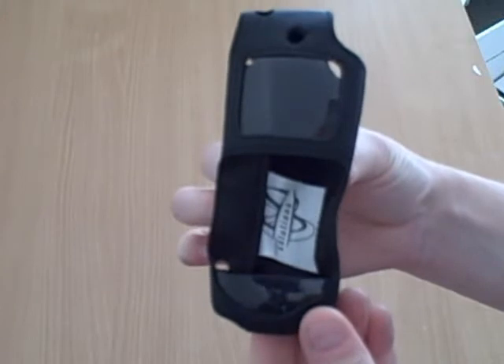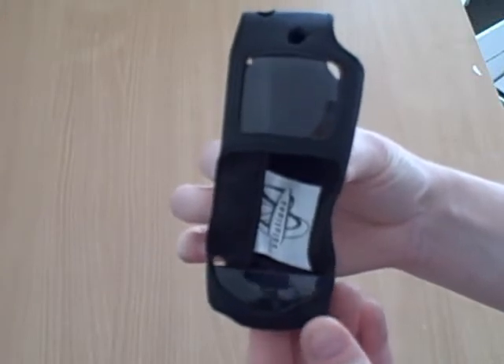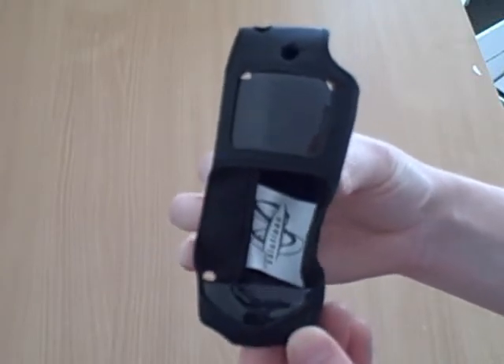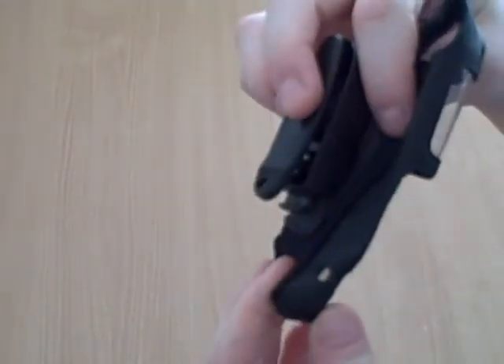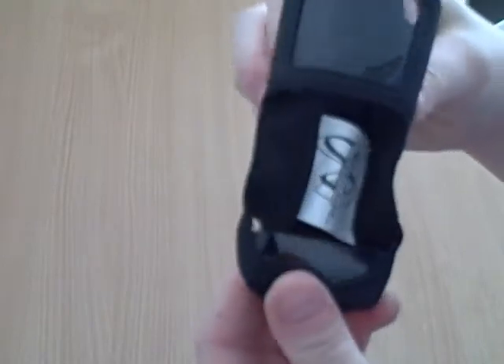This case is made specifically for the LG VX2000, with correct openings for chargers, data cables, and other accessories.